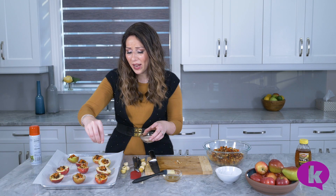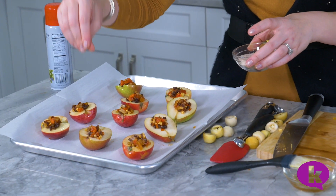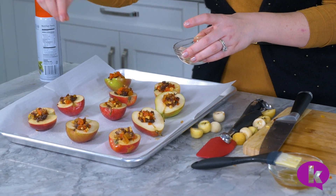Before we pop these into the oven, I'm just going to sprinkle them with some cinnamon sugar. Now you don't have to, but I think that it makes it just so much more beautiful and gives it a tiny bit more sweetness. And now we bake them for about 25 minutes in a 350 degree oven.